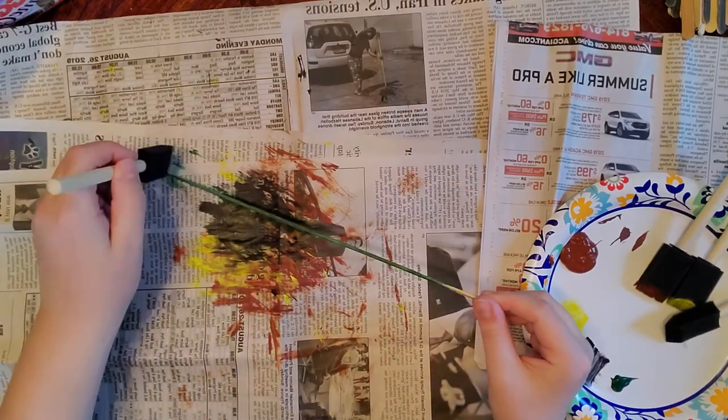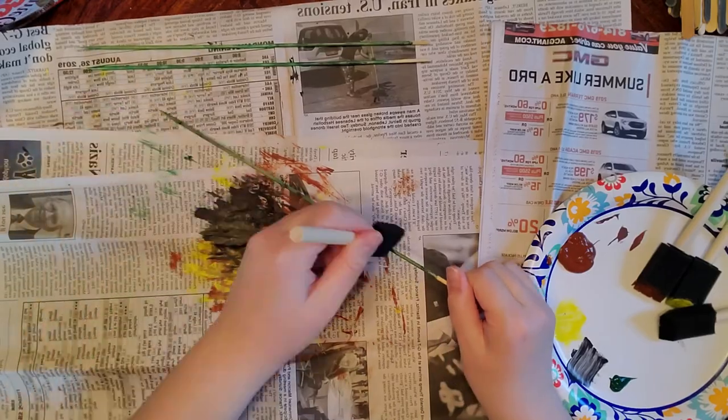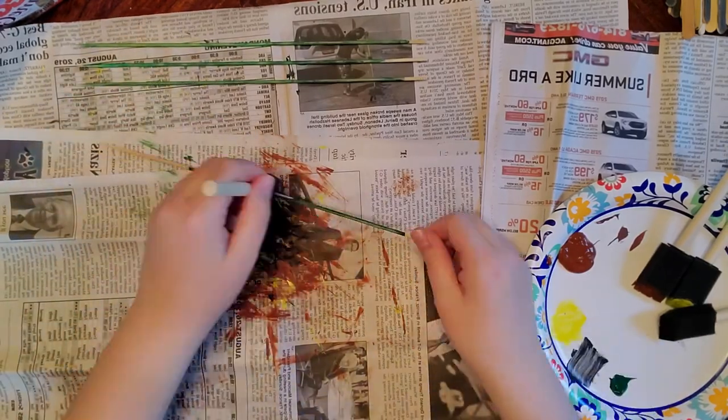Now you see I have some bamboo skewers that I'm painting and those are going to be used to make some chairs.